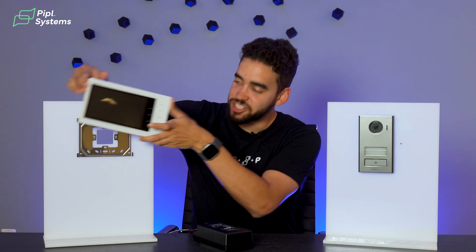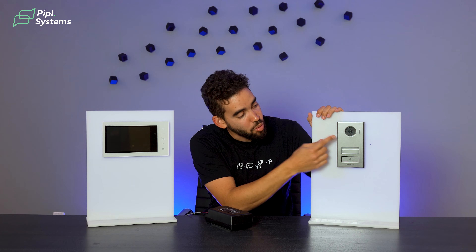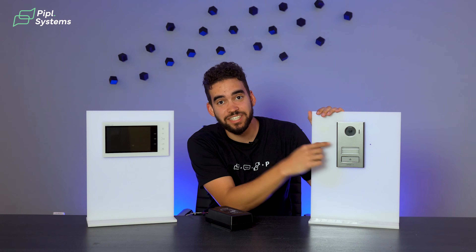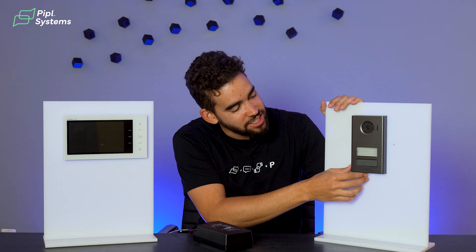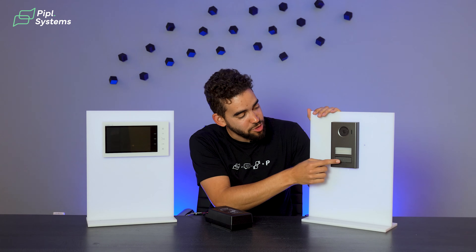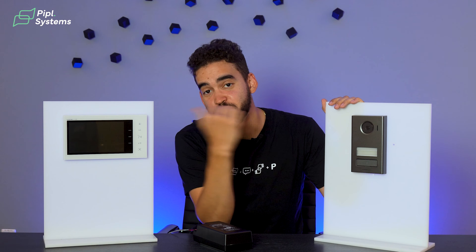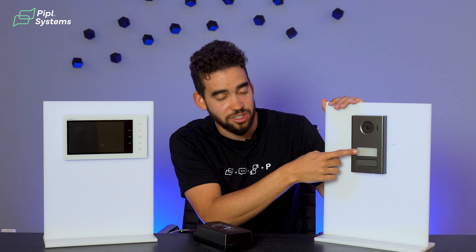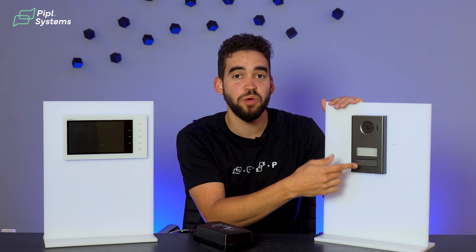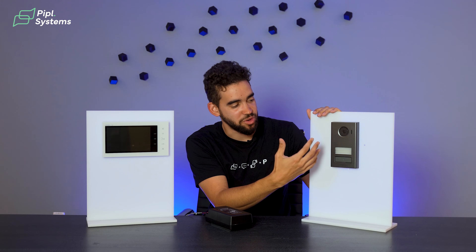Now if we look at the outdoor station on your right, you have a wide-angle camera here. It's die-cast aluminum with IP54 rating, so it's great for outdoor use. You have your ring button right here — when hit, it will ring the indoor monitor. There's also a backlit nameplate so you can write your name or the office where it's installed, making it easy to identify. Again, a nice slick setup to install.